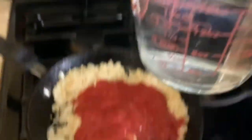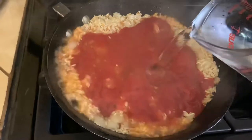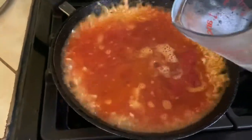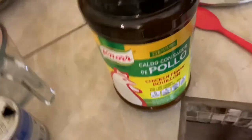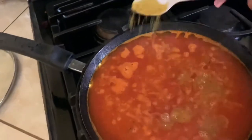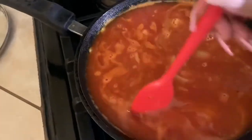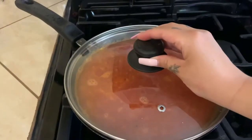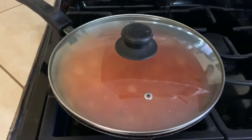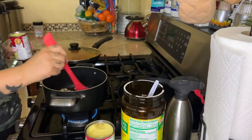Once your rice is about a golden brown color, you're going to add your one canned tomato and your two cups of water. Give it a little mix, add just a little bit of salt, then add about this much chicken consomme, give it another mix, and we're going to cover it for about 15 minutes without opening it.